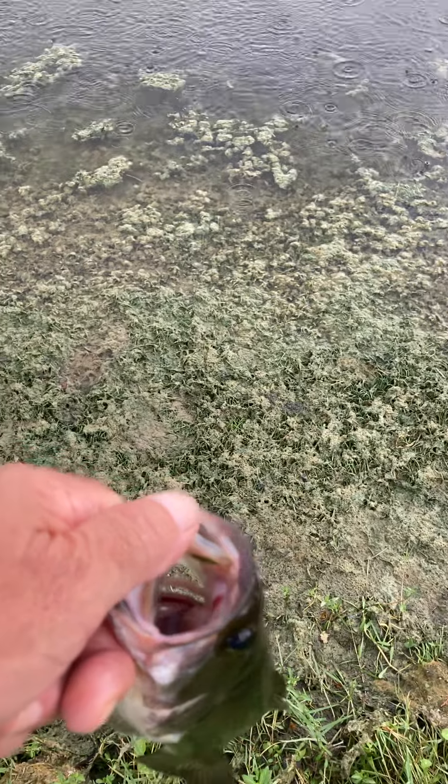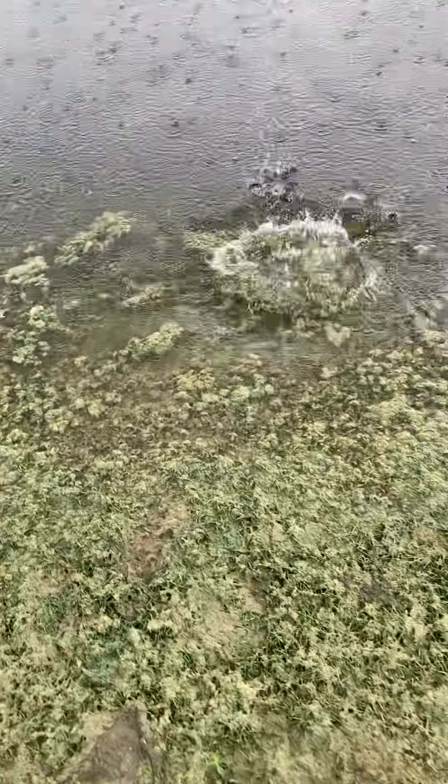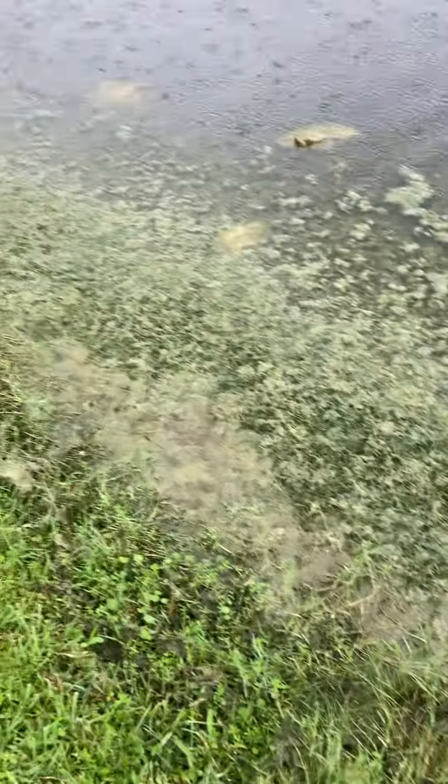I'm not going to bring this guy all the way down to the water's edge because it's awful slippery down there, so I'm just going to kind of check him. And there you go, she's off! If you enjoyed the videos, go ahead and subscribe if you want. Thank you!